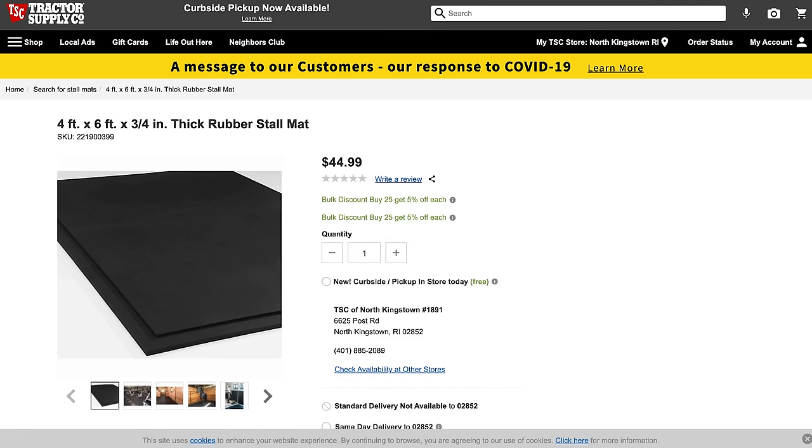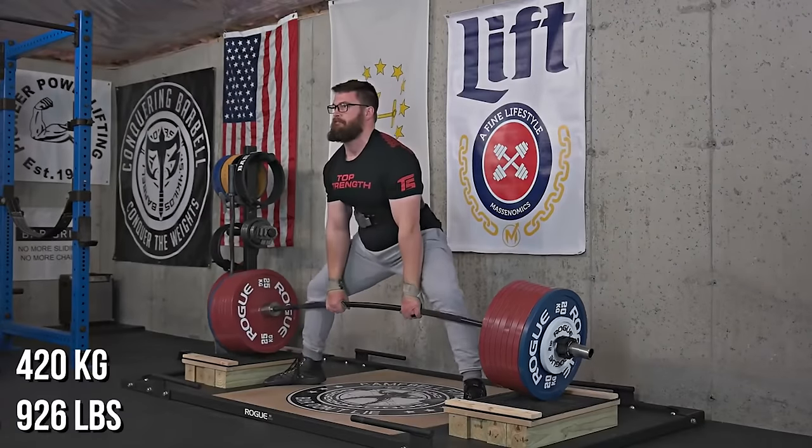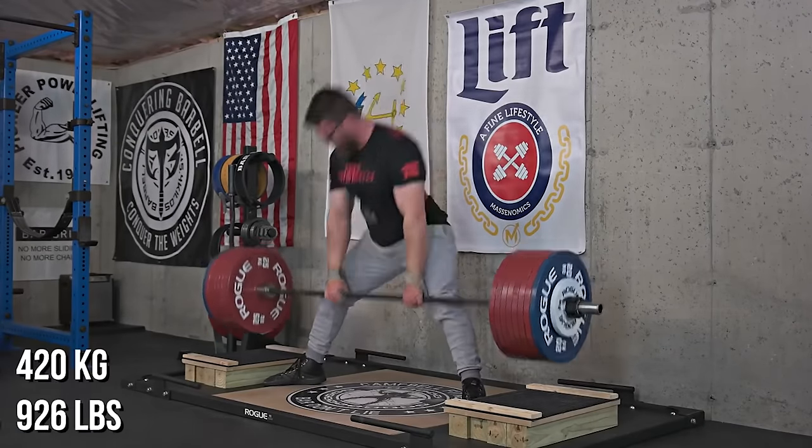Go to your local Tractor Supply store — I'll link it in the description — and find their stall mats. These things are four by six feet, three-quarters of an inch thick, about 100 pounds each, and only roughly $38 to $45 depending on the store and current deals. On average I've found them to be right around $40 each, so even if you need to cover 100 square feet of gym space that's going to cost you about $160 — still very cheap. I've been using these in my home gym for the past five years with no issues, even with someone deadlifting 800 pounds on them.